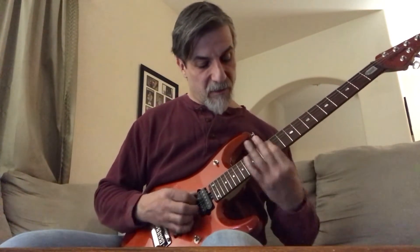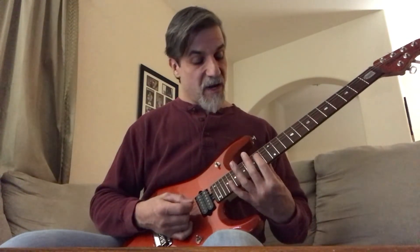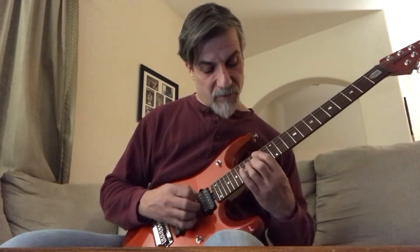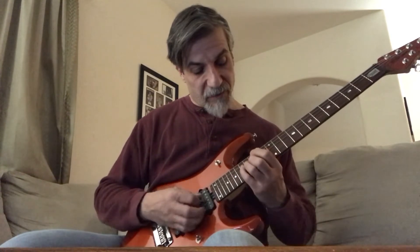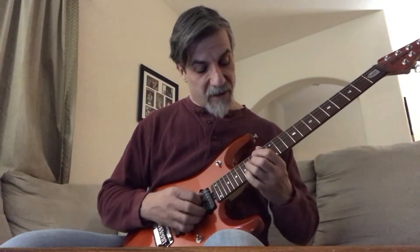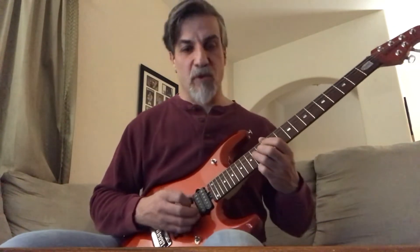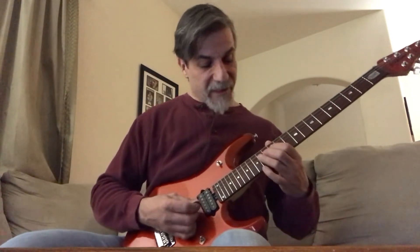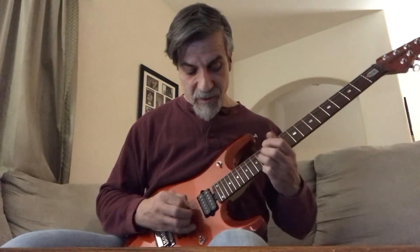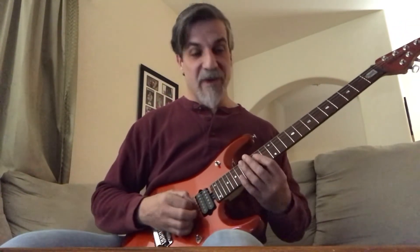Then you go down to the 14th fret 5th string. You're on the 14th fret, 16th fret, 17th fret, 16th fret, 14th fret, 12th, back to 14th fret, all on the 4th string. When he hits this again, I'm doing what's called an artificial harmonic — I'm actually pinching the note.